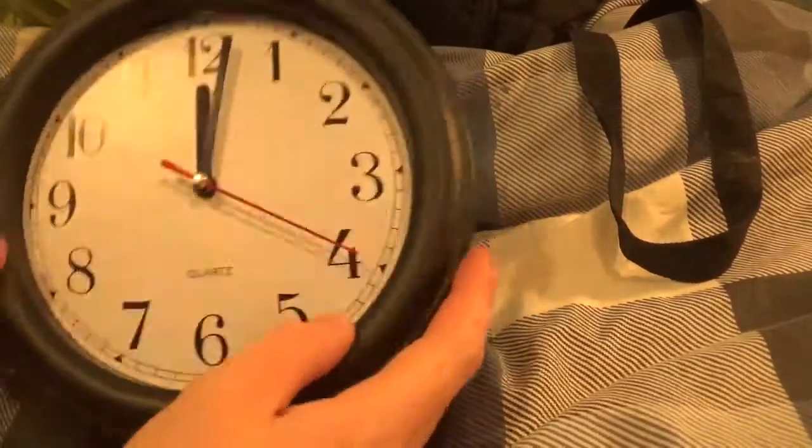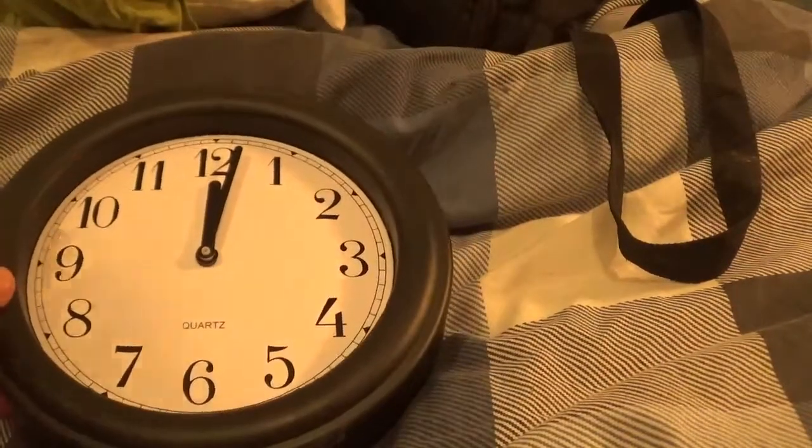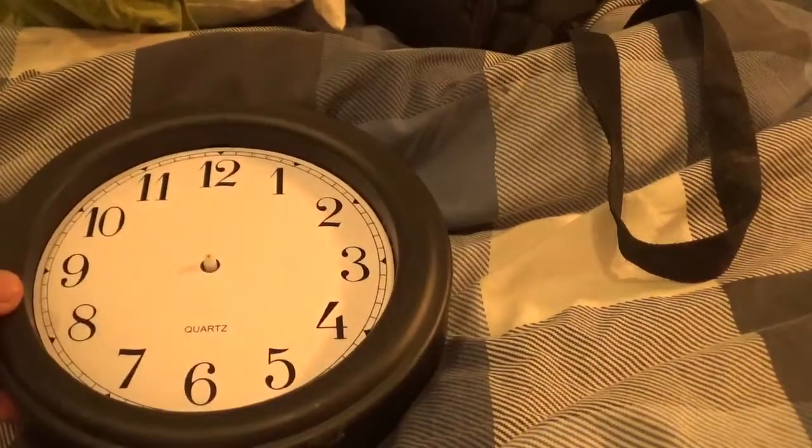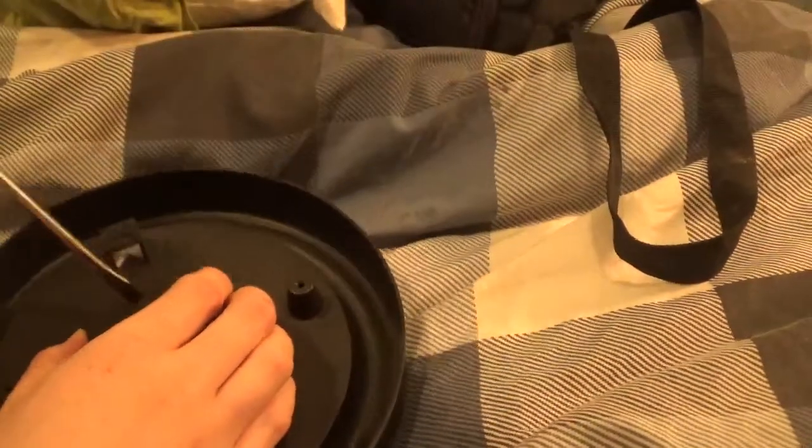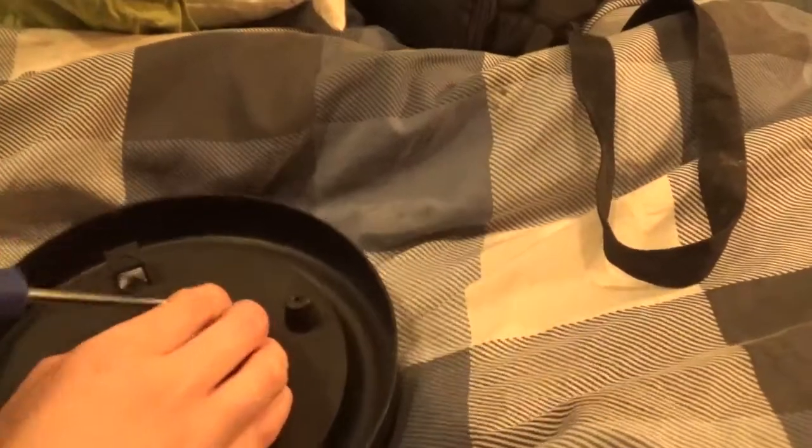Now you're in the guts of it. Go to the back of the clock and look. On this one, you have two tabs. You just pop — get your screwdriver down there — and that comes out like that. What I would do is throw this mechanism away. It's just a load of crap.